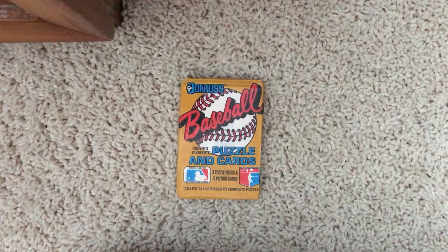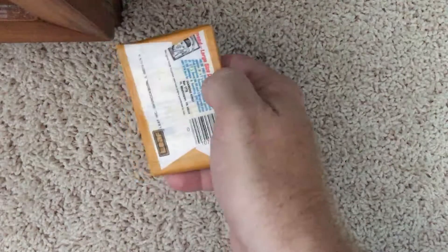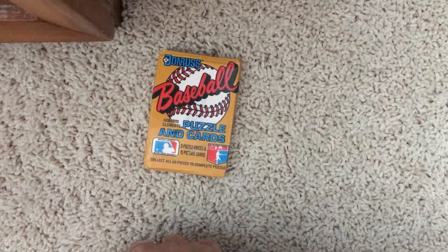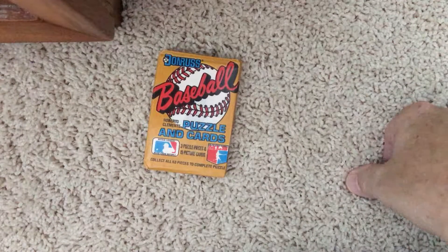Hello! Back again today. We have a 1987 Donruss pack — as you can see, a wax pack, nice and sealed. 87 was an interesting year. You have the Bonds, the Bo Jackson, and the Barry Larkin. Of course, I'm a Reds fan, so I'm hoping for a Barry Larkin rookie, but we'll see what we get.